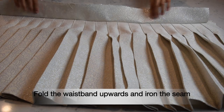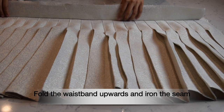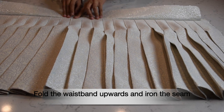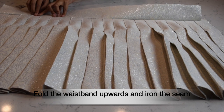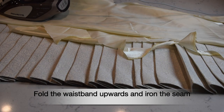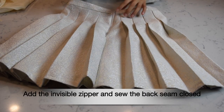Here is the bottom edge of the waistband connected to the top edge of the skirt. Now I'm going to iron and fold this upwards and iron the seam so that it holds in place.